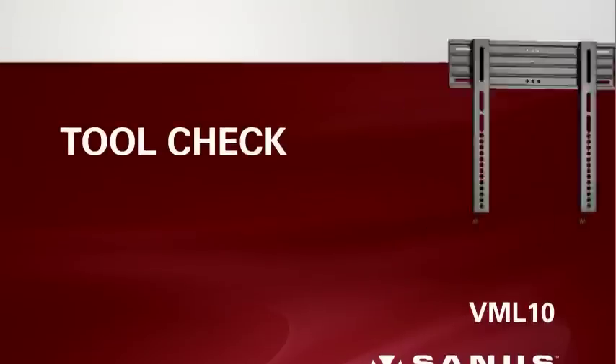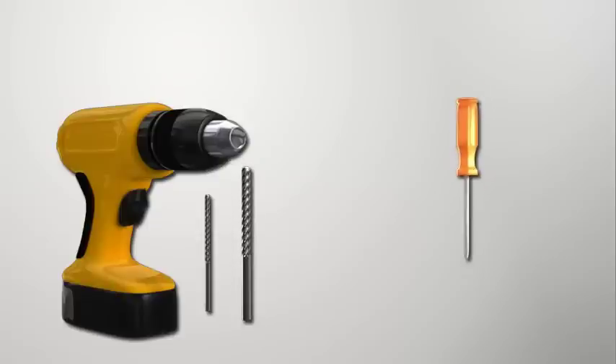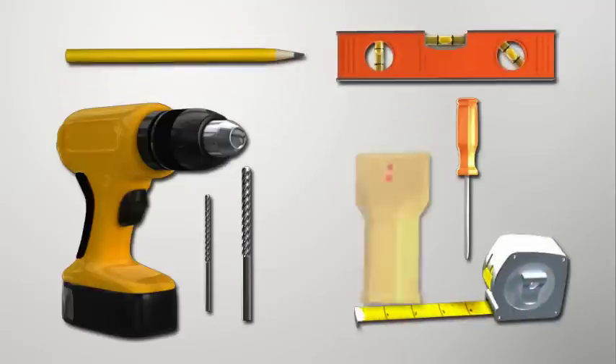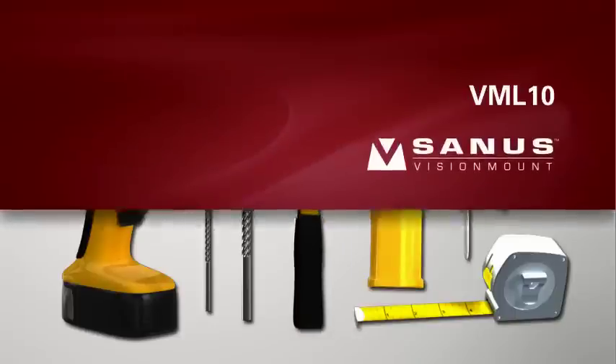Tool check. To install this product, you will need an electric drill, a 3/16 inch drill bit for wood stud installations, or a 3/8 inch drill bit for concrete or concrete block installations, a Phillips screwdriver, a level, a tape measure or ruler, a pencil, an electronic stud finder, and a hammer. It's also a good idea to have an awl or small nail to verify stud locations.